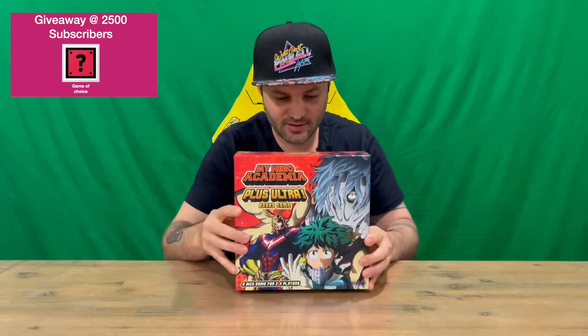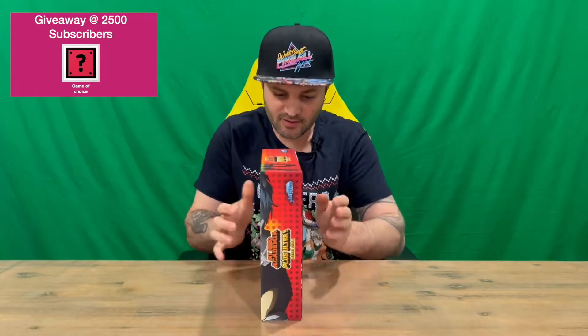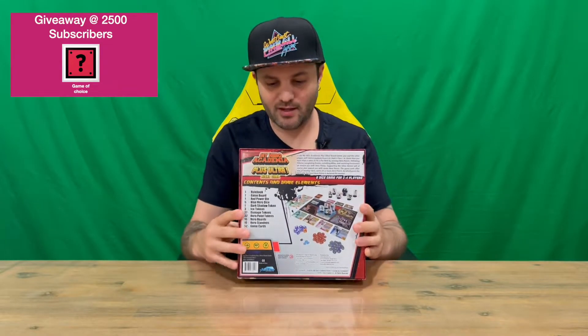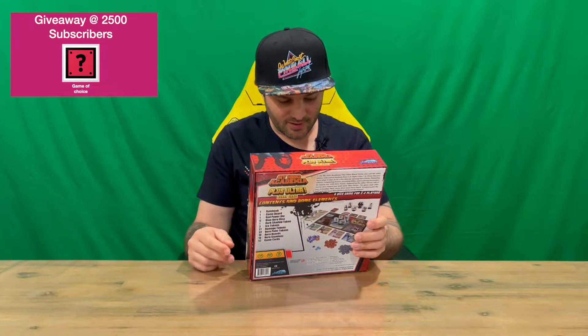We've got the plastic off now, so you can see the front image a lot easier with the main characters. Then we'll check out the back, where it runs through all the items that are included and shows you a diagram of what it's going to look like when you're playing the game. So it's basically a dice game.